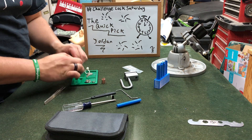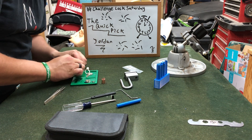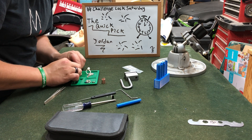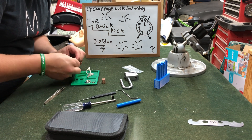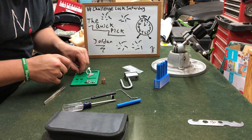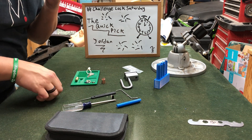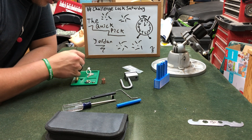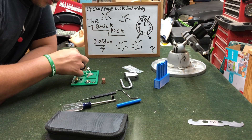Let's dump these key pins out — there's one, two, three, four. Let's rotate this, rotate this, rotate that.